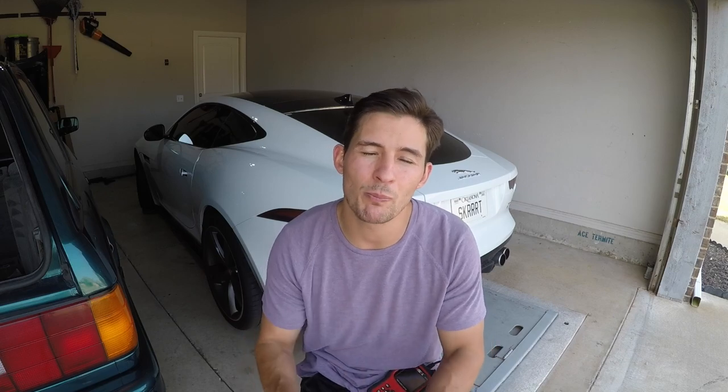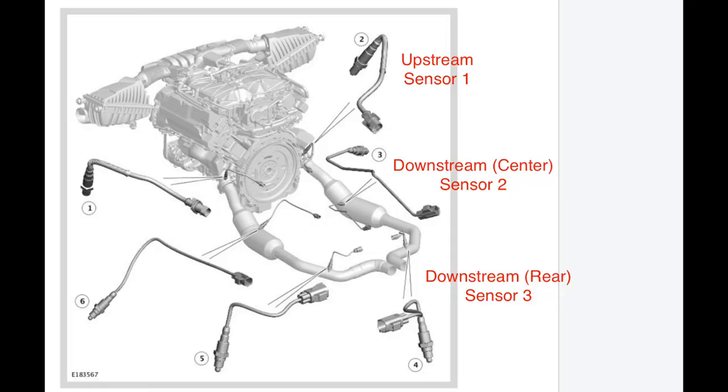Interestingly, the F-Type actually has three sensors per bank, so the total car has six oxygen sensors. Mine was bank one sensor two. I looked up the diagram and found the F-Type has one very large catalytic converter. Generally when you talk to an auto parts store, they'll ask if it's upstream or downstream — they use the catalytic converter as the point of reference. If the sensor is before the catalytic converter it's upstream; if it's behind it's downstream. The F-Type has three: upstream, downstream one which is smack dab in the catalytic converter, and downstream two which is beyond the catalytic converter around the bend. So mine — sensor two — was the one within the catalytic converter.